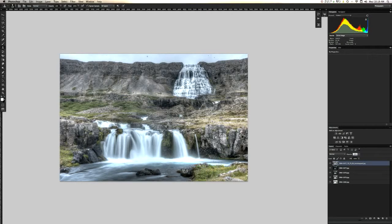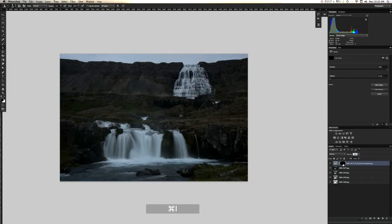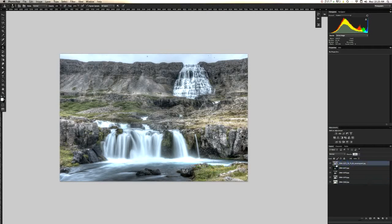Here are the basic controls I like to have: histogram, actions panel, my luminosity mask — which you're not going to use in this tutorial — and my adjustments. Just basic stuff. The first thing we're going to do is make a new layer mask. We're going to put a mask on top of this picture. Go to Layer > Layer Mask > Reveal All. It puts a white piece of paper that's revealing this picture. Always remember: a white layer mask will reveal the picture, a black layer mask will conceal it. I like to set up the shortcut Command M to make a layer mask.